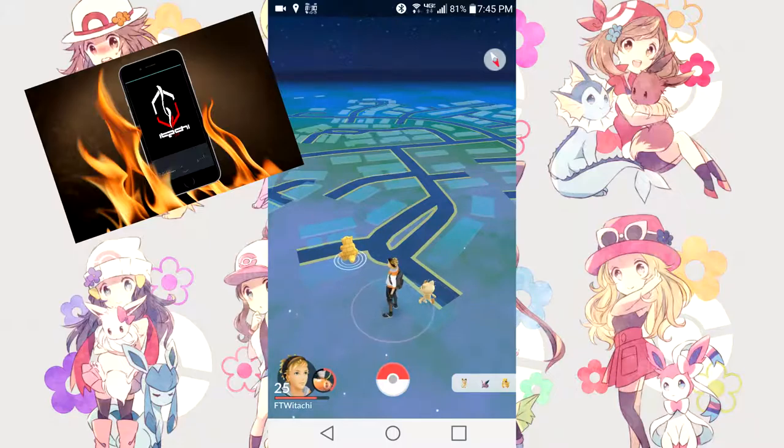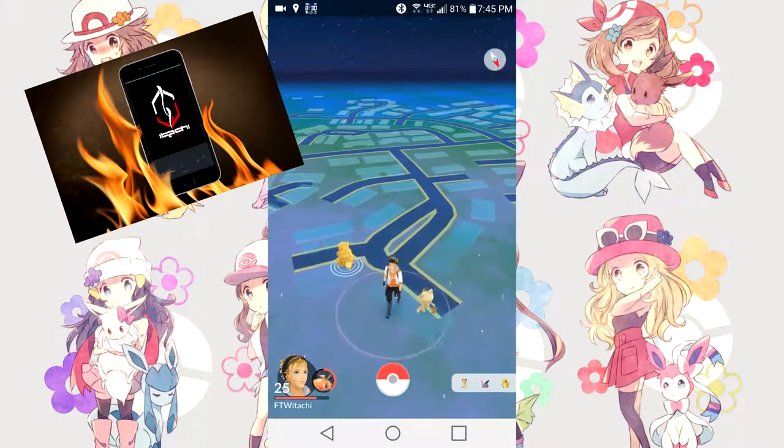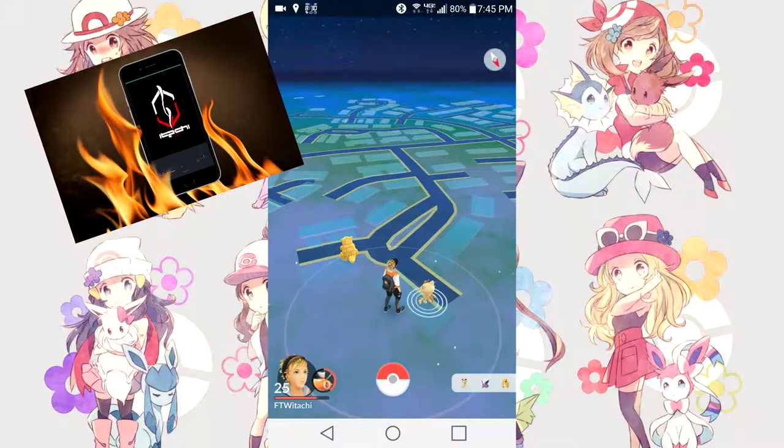What's up everybody, Winitachi here — thank you for tuning in to another Pokemon Go updated guide. Bringing it back to the overheat issue with cell phones. This first topic: if you live in a cold temperature area, this is not going to apply to you. If you live in somewhere like Southern California where in the summer we get a hundred-degree-plus temperature, this will apply to you.